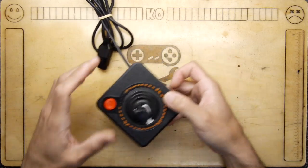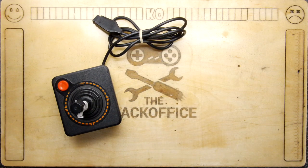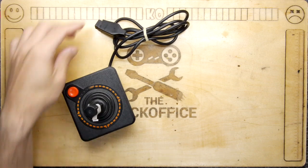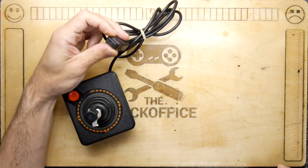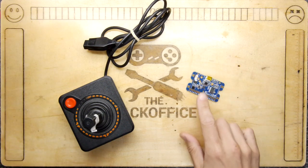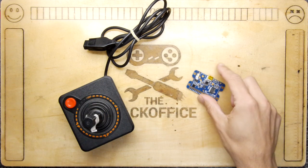Hi, I'm Andrew Armstrong and welcome to the Backoffice Teardown Lab. Today I'm going to show you how to convert your old Atari ST joystick — you might not have an Atari 2600 to plug it into anymore — into something you can plug into your PC using this, which I'm now coining the 'Ultimate Joystick Interface'.